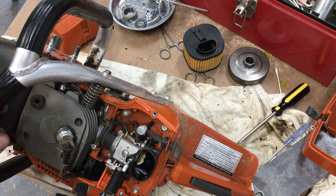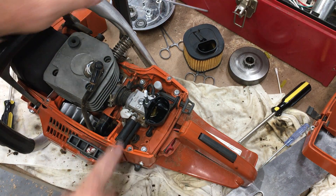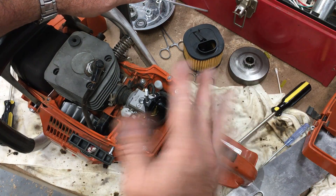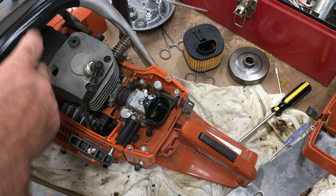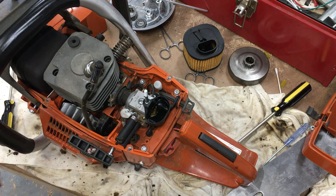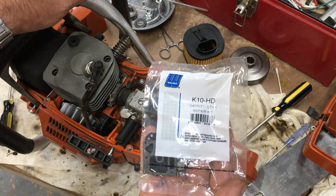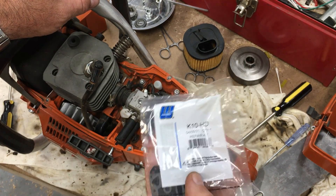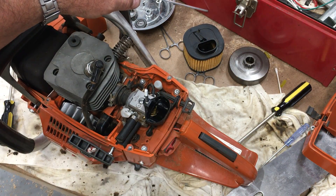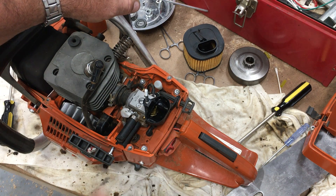This carburetor is an HLIC — that's the Chinese carburetor, a Walbro knockoff. It's okay, I suppose. One thing I noticed: I was having trouble getting it dialed in, so I ordered the gasket and diaphragm kit for the actual Walbro carburetor — K10HD is the kit number — and it fits perfectly. I put that in and the performance improved as far as the smoothness of how the engine ran.